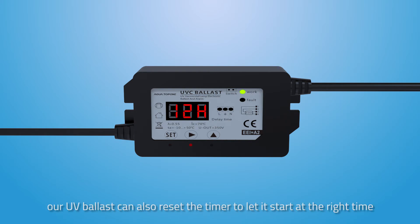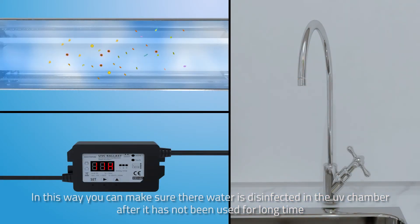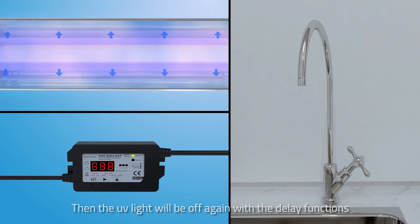Beyond all these functions, our UV ballast can also reset the timer to let it start at the right time. You can set it from 0 to 99 hours. For instance, if you set the timer at 24 hours, the UV light will start to work after 24 hours. In this way, you can make sure the water is disinfected in the UV chamber after it has not been used for a long time. Then the UV light will turn off again with the delay function.